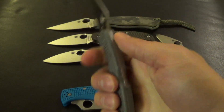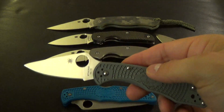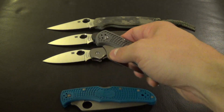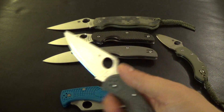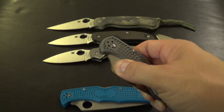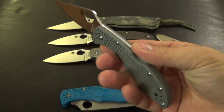The Delica — this is really a great EDC knife. Especially, I mean, these knives are in like the $50 to $60 range. So if I do something hard use, I don't feel bad about putting these knives through their paces. At $50 or so, these are great, great values.